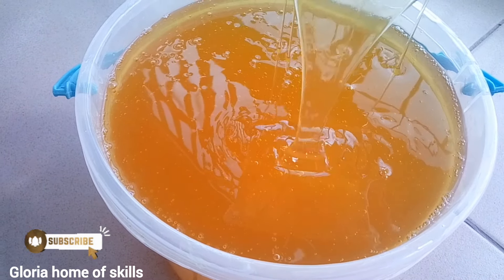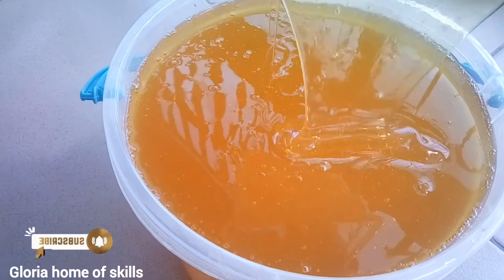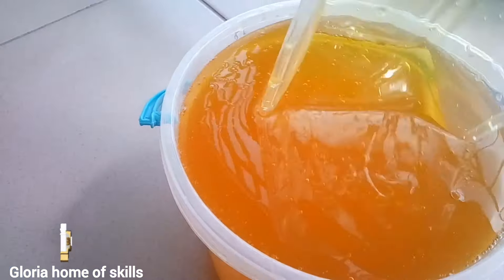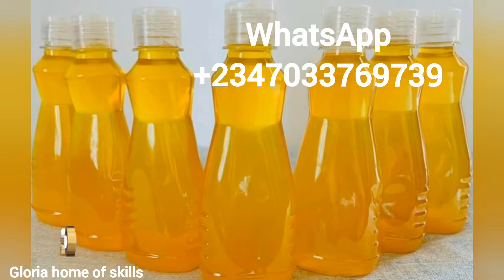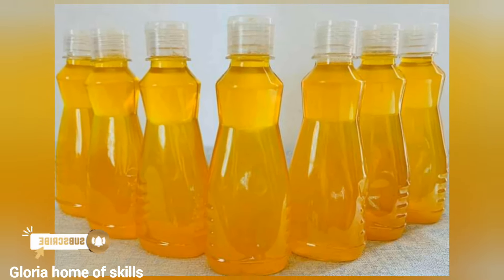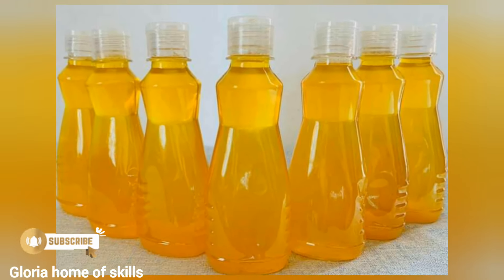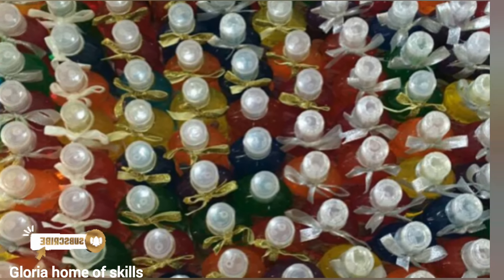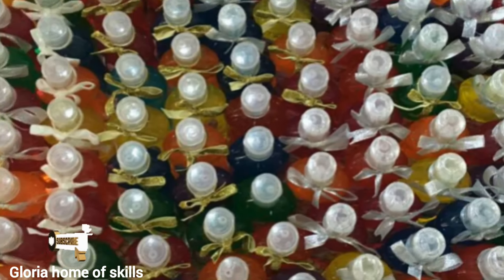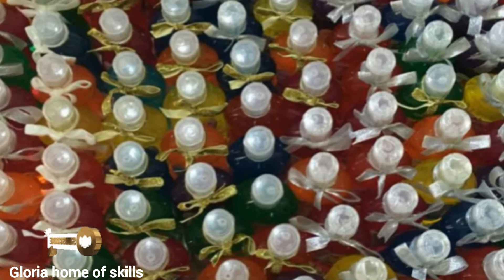Whatever occasion you are making — be it a wedding, child dedication, naming ceremony — I can be your vendor for souvenir liquid soap. Just check the number on the screen and reach me out; I will supply whatever you need. We have measurements like 250 ml, 500 ml, 1 liter, 5 liters and upwards.